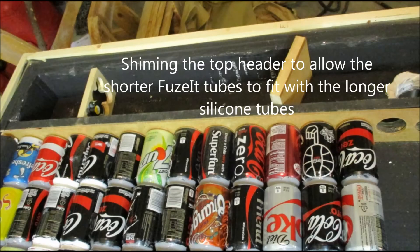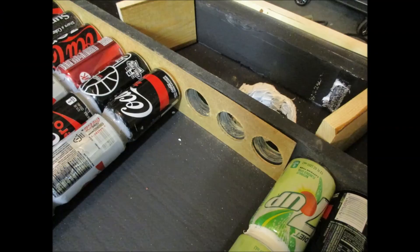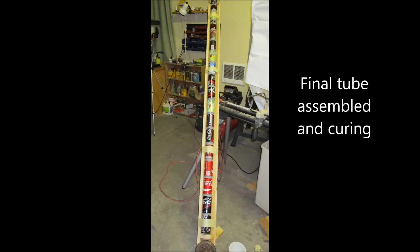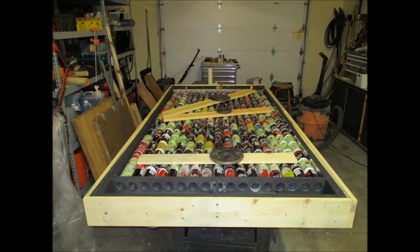Here's a shot of shimming the can tubes to the header — that's a quarter-inch piece of plywood drilled out to match the header, placed between the header and the can tubes, with the exception of those two long silicone ones. Then it's just a matter of getting the tubes in. You can see some blocking in there to brace the header and hold it in place. I kept the top header loose until all seventeen can tubes were in place so they could be glued in. Once they're all in, glue them into the top header, then glue and screw the header into place.